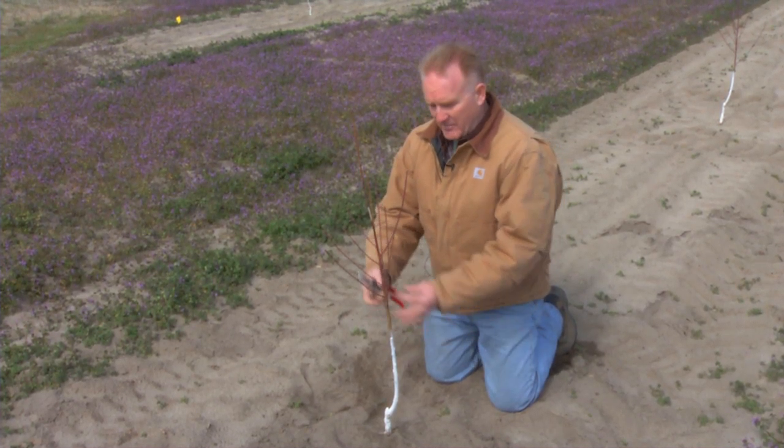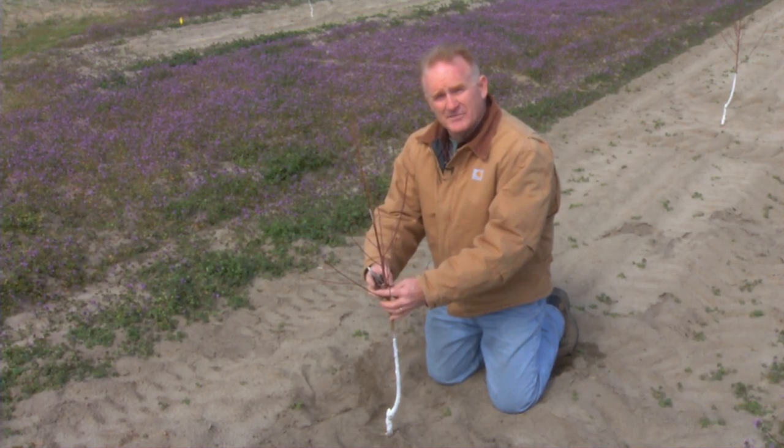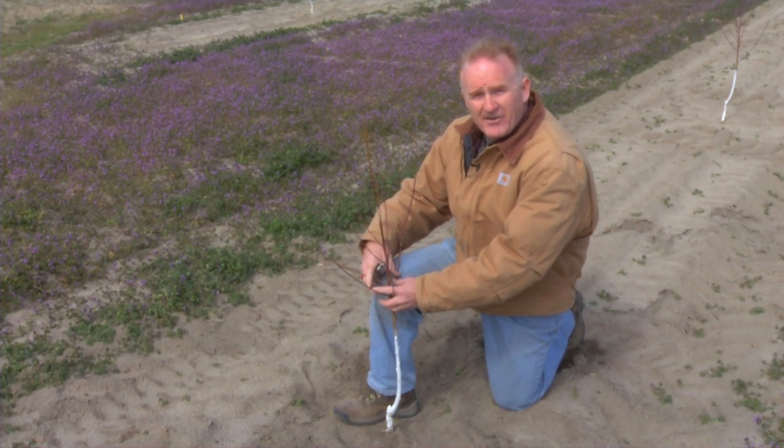When we start pruning our tree, we'd like our first branches to start approximately 18 to 24 inches above the soil line. Many times I'll use my knee and say I'd like my primary scaffolds to be in this area here.